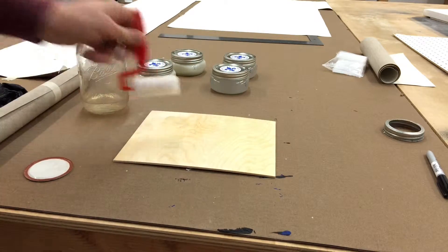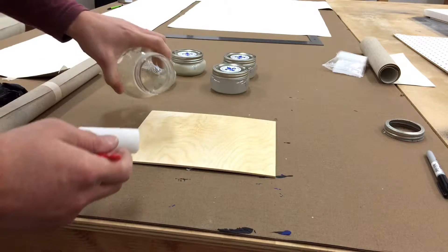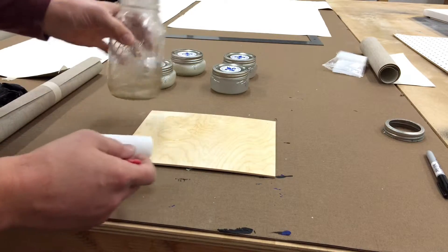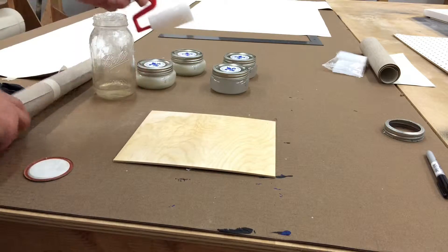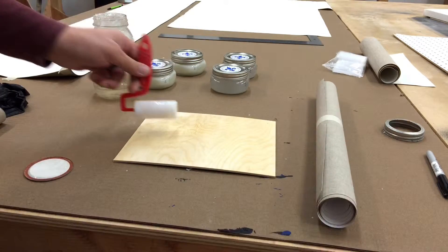I would suggest if you're going to do it, just do a bunch at the same time. Then you have essentially a bunch of iron-on panels ready for your scraps of linen or whatever to be applied.